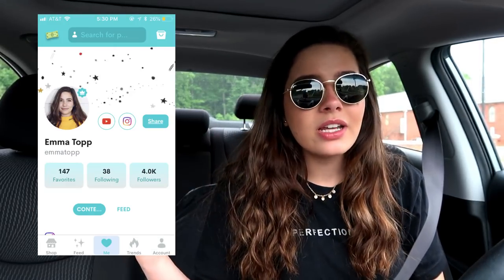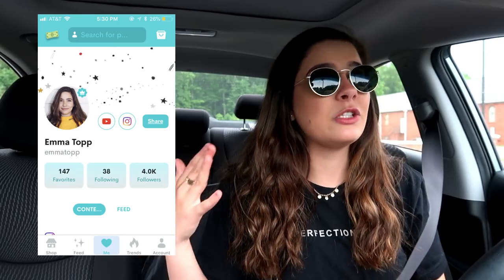Follow me on Instagram right here — I spend way too much time on it and I really appreciate the support. Follow me on Dote too — I want to go on a fun trip, that'd be super sweet.